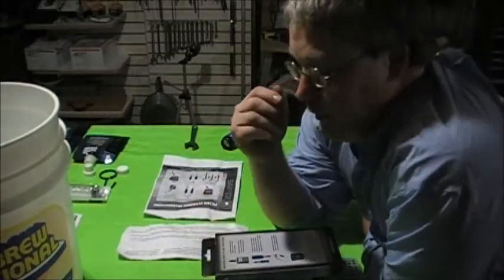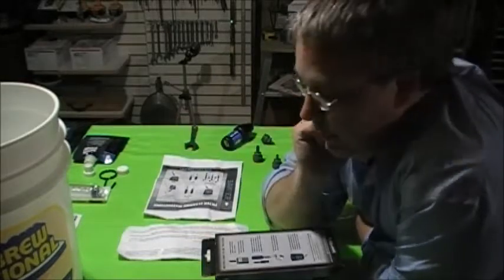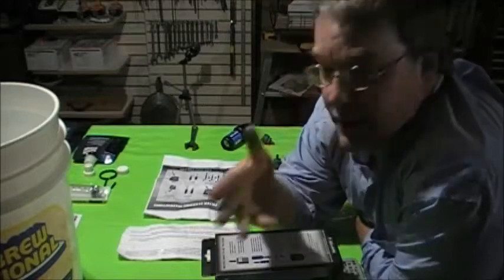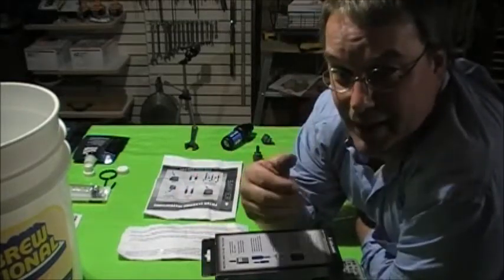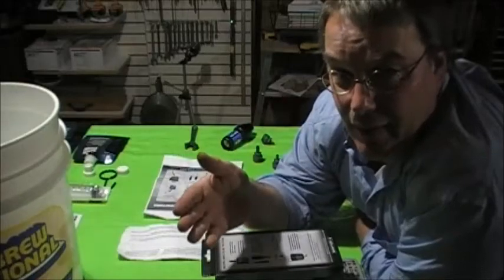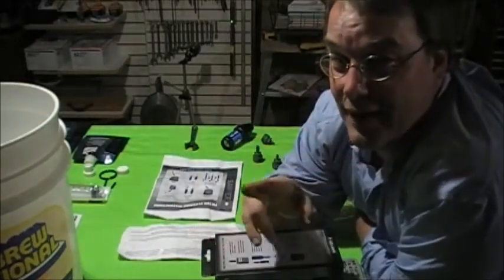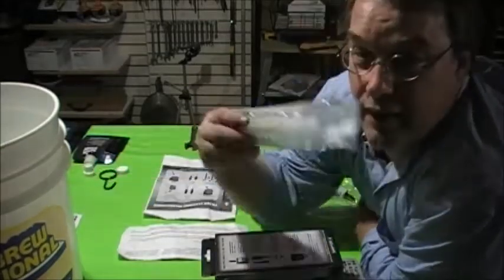This is the Sawyer system and we're going to show you how to assemble it and some of its different features. I studied it a lot — it's used in third world countries and it comes with a one million gallon guarantee before it has to be replaced. That doesn't mean there's no maintenance and it doesn't mean you can just run a million gallons through it.